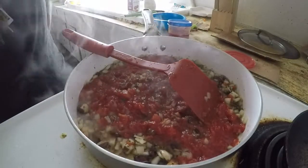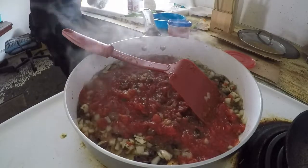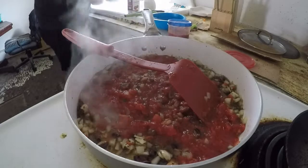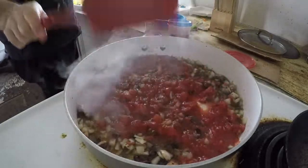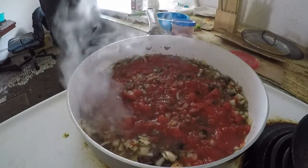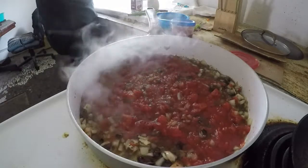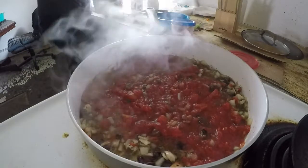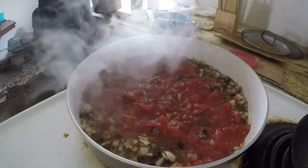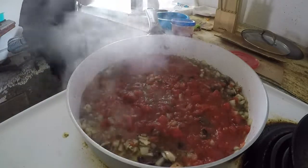I'm going to turn off my noodles because they're done and we'll drain them over here — you can't see it but I can! That's good.